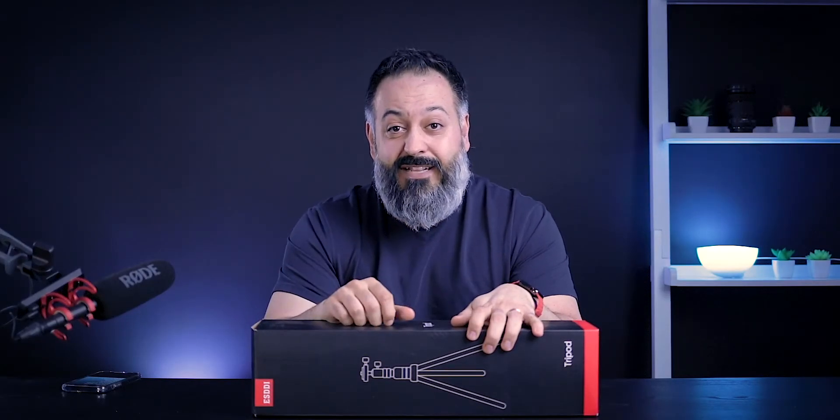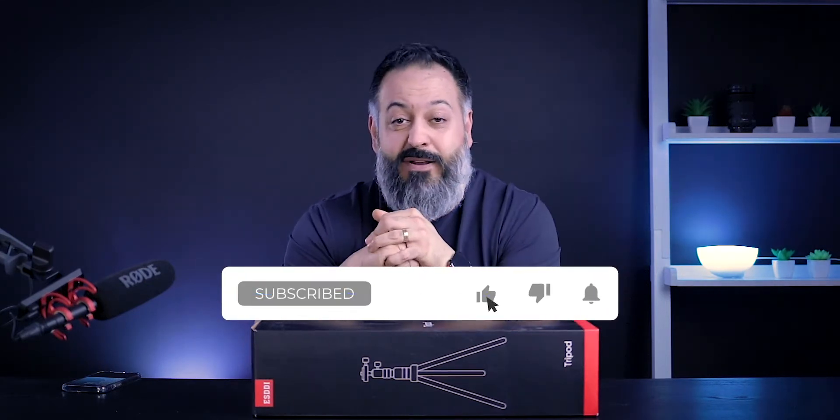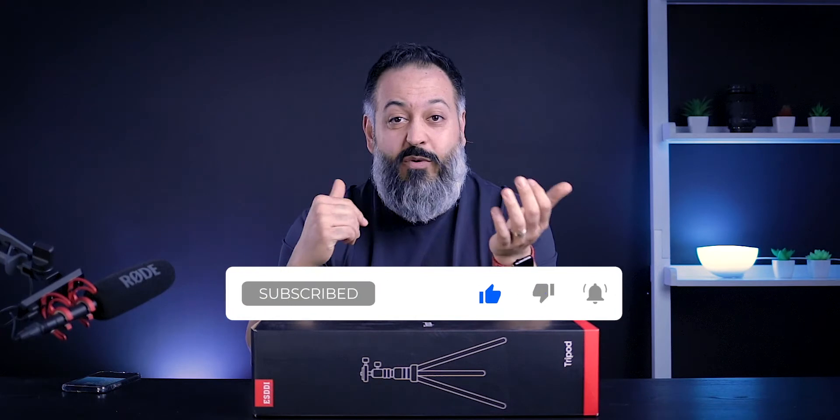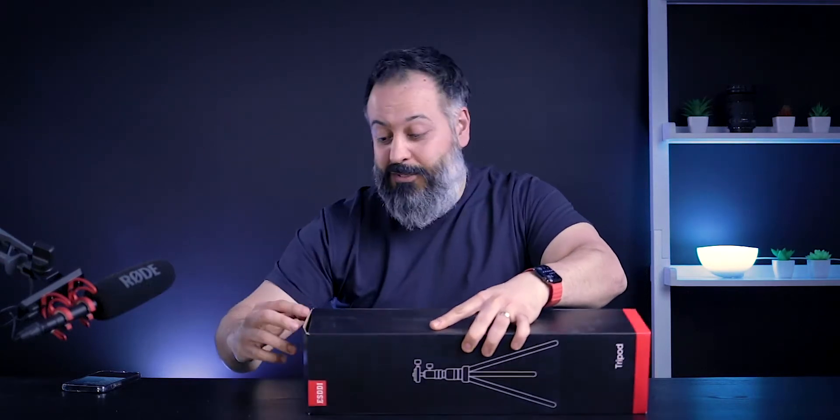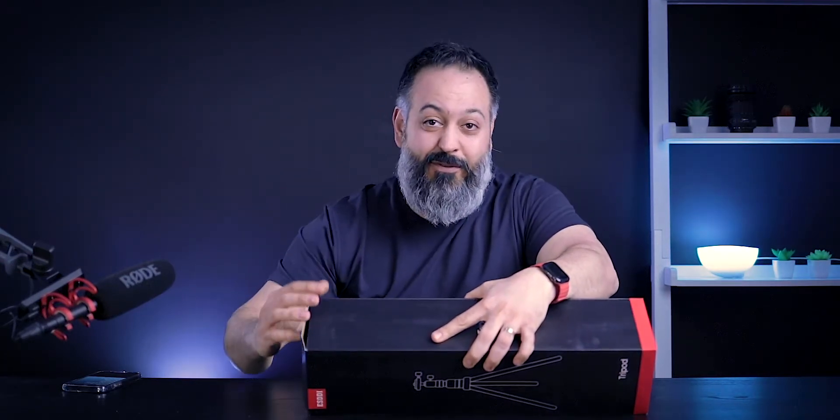Before we get too deep into this, if you enjoy content like this and you have not subscribed — if this is the first time you're stopping by, welcome to the channel. If you enjoy content like this, hit that subscribe button and turn on notifications so you won't miss my future videos. And if you like this video, please give it a like — that will be a huge help to the YouTube algorithm so more people can find this video.